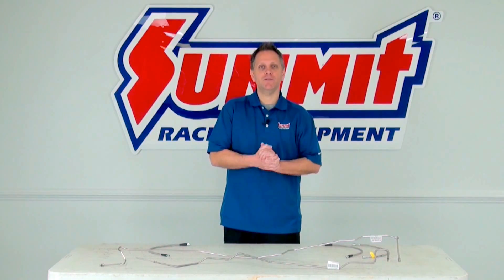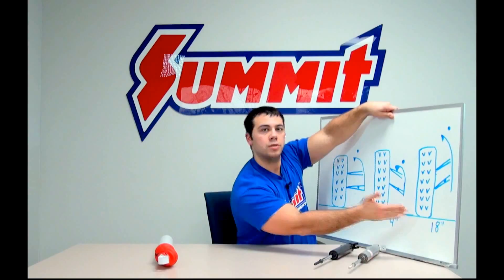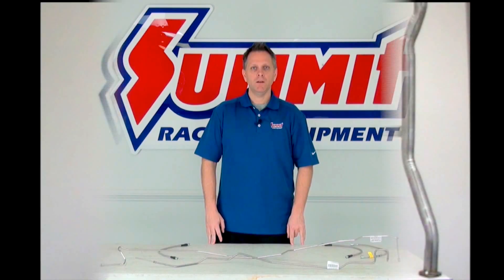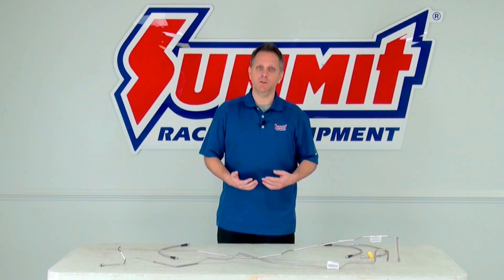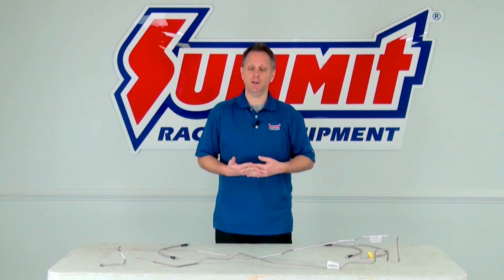Hi, I'm Dave with another installment of Summit Racing 101 where we discuss the basics of automotive tech. In this installment we're going to be talking about brake lines, specifically factory rubber style brake lines versus stainless steel braided brake lines and why you might want to upgrade to the stainless steel type.